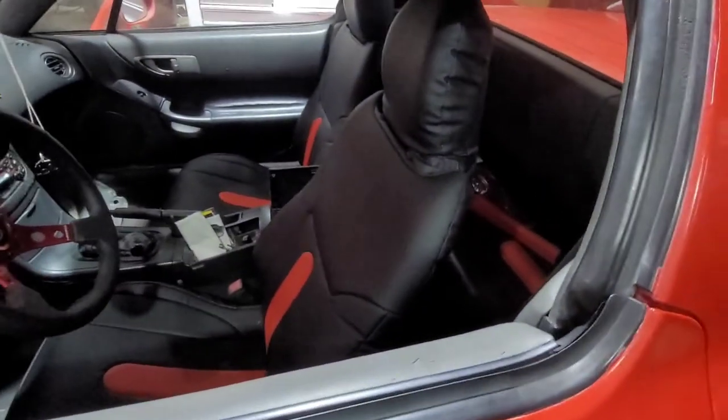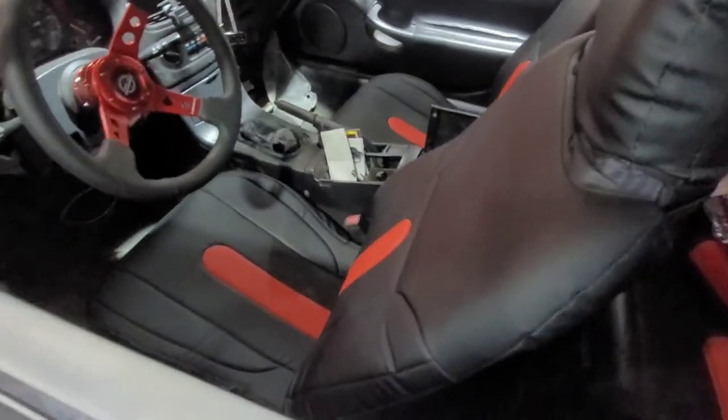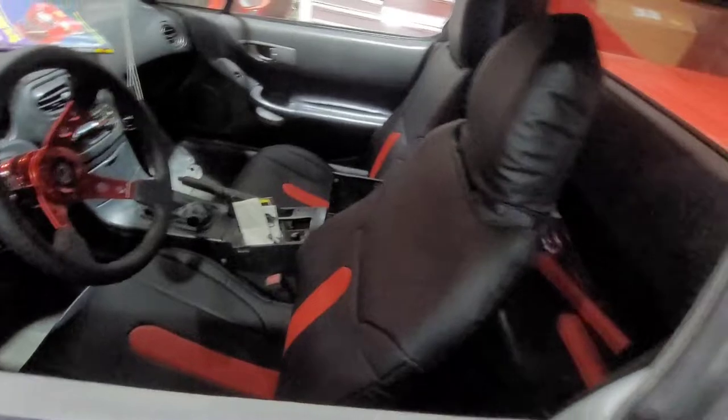Here are my seat covers — I don't know if I showed you those either, but I got them on. I'm gonna have to let them sit in the sun a little bit though because they're kind of poofy right now.